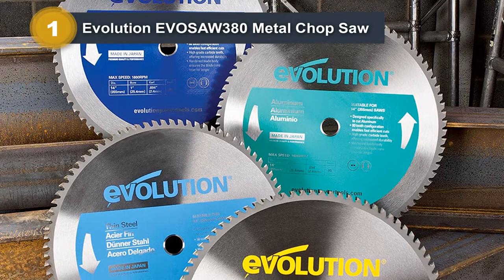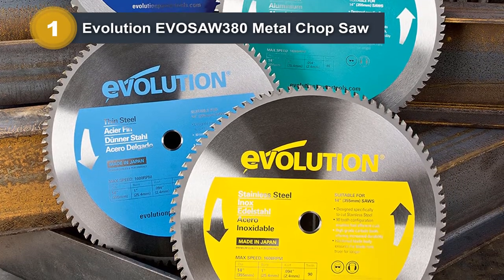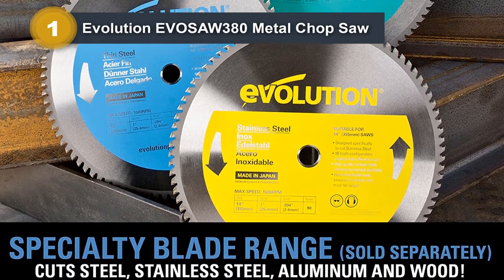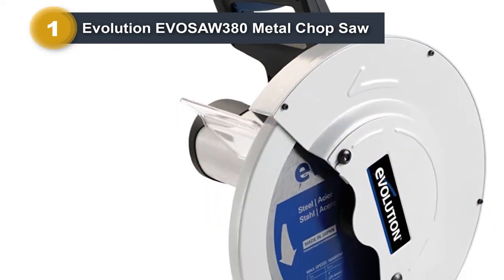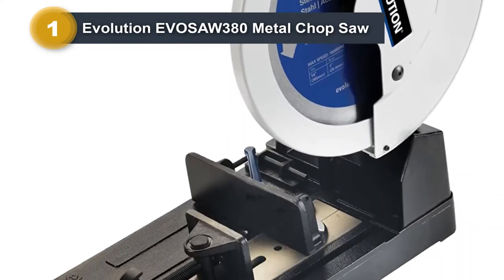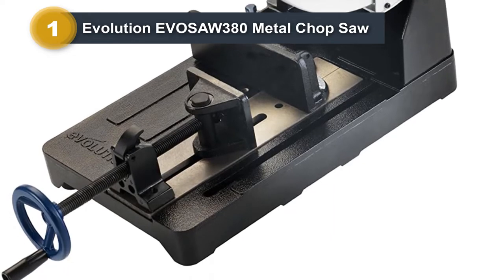The Evolution has an aluminum base, which keeps the weight down, but it isn't as sturdy or strong as some of the other models on the list. It includes a chip tray, but it doesn't do an effective job. There isn't a quick release on the fence clamp either. Adjustments have to be made with a set of hex wrenches, lengthening the change operation from a few seconds to several minutes of finicky effort.